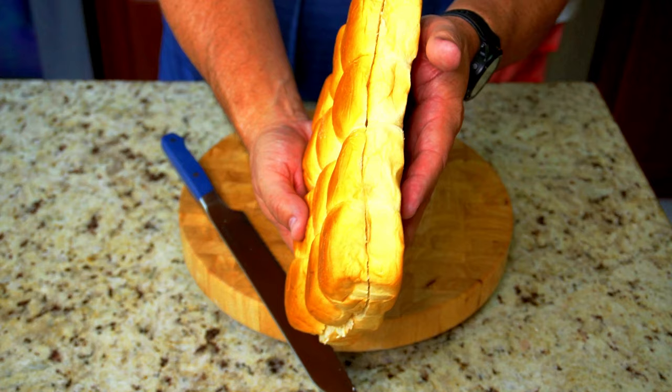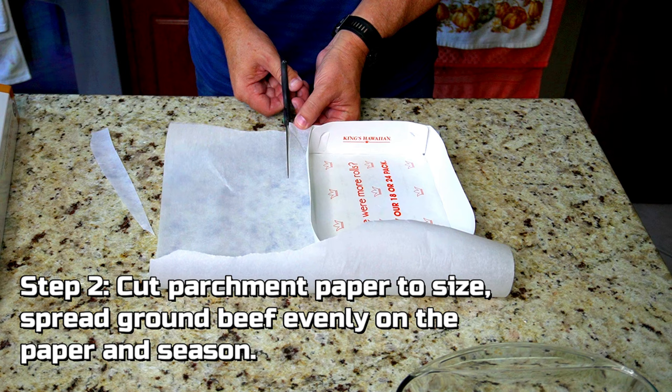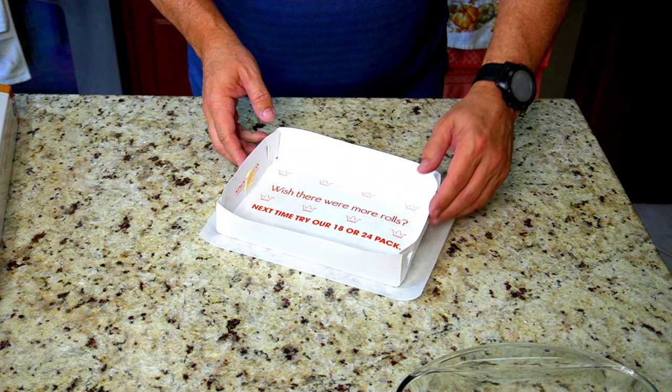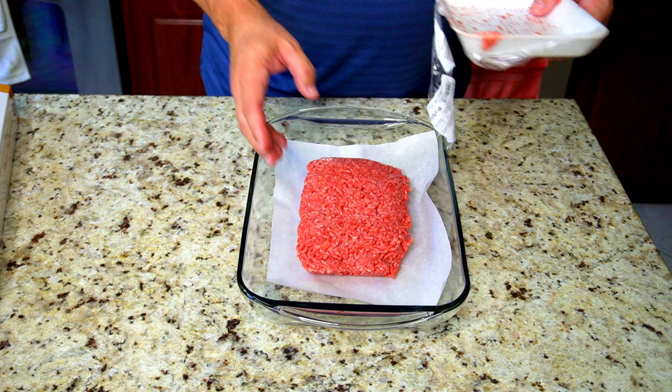Step number two: cut the parchment paper to size, spread ground beef evenly on the paper, and season. You want to use that bottom tray of the bread as a guide and cut the parchment paper about an inch bigger than that tray. We're gonna spread that meat onto the parchment paper, and because the meat is gonna shrink when we cook it, hopefully it will shrink to the exact size of our Hawaiian sweet rolls.